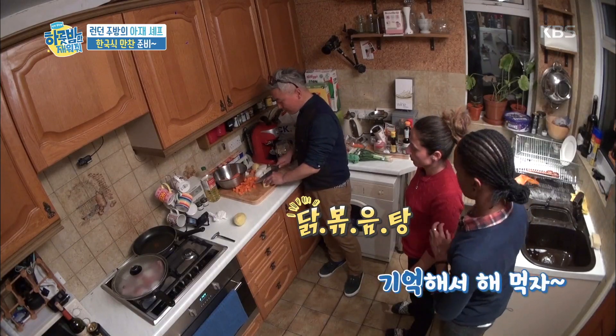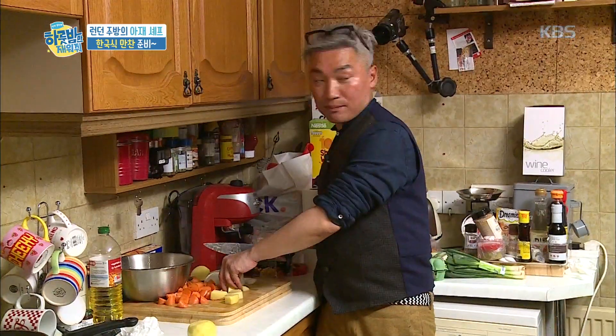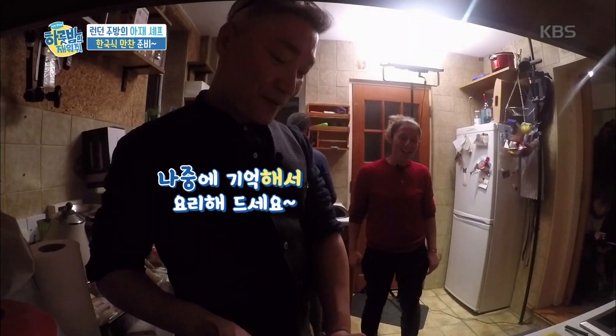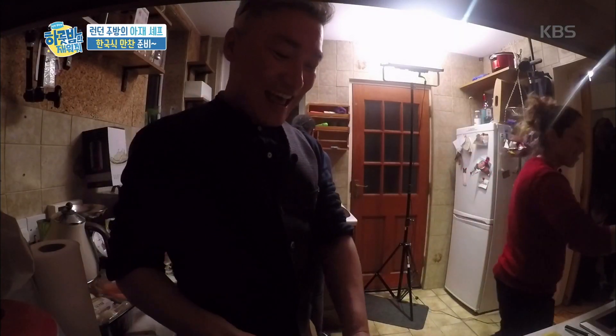TAK BOKKUM TANG — you have to remember because you're going to cook it. After you're cooking, try it!